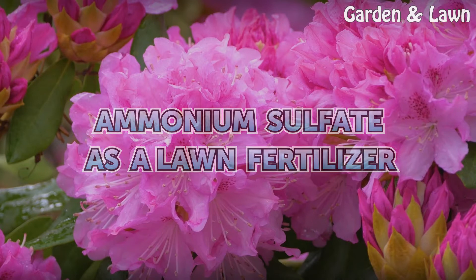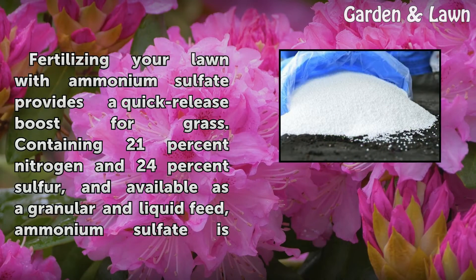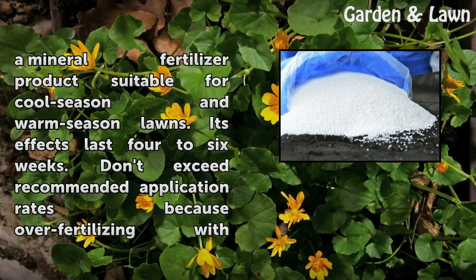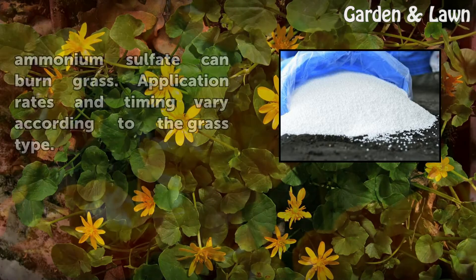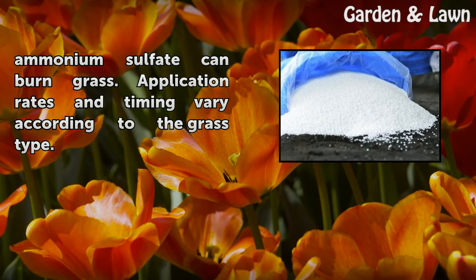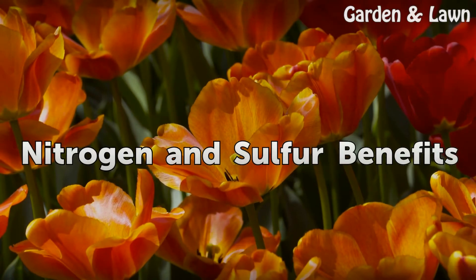Ammonium sulfate is a lawn fertilizer. Fertilizing your lawn with ammonium sulfate provides a quick-release boost for grass, containing 21% nitrogen and 24% sulfur. Available as a granular and liquid feed, ammonium sulfate is a mineral fertilizer product suitable for cool season and warm season lawns. Its effects last four to six weeks. Don't exceed recommended application rates because over-fertilizing with ammonium sulfate can burn grass.